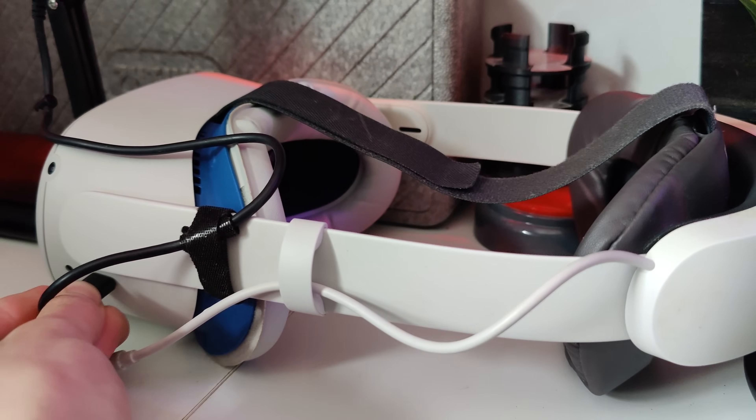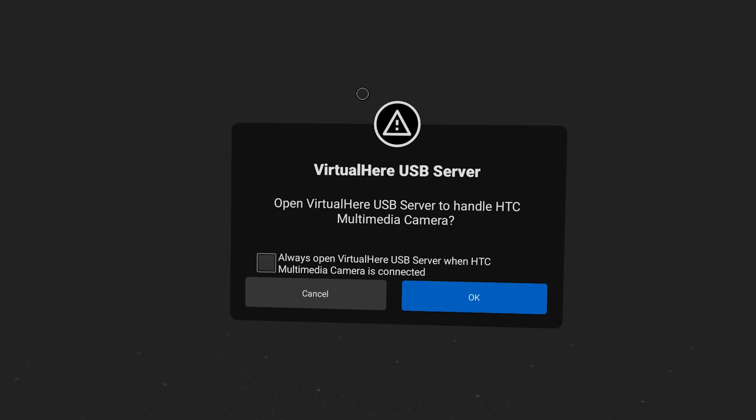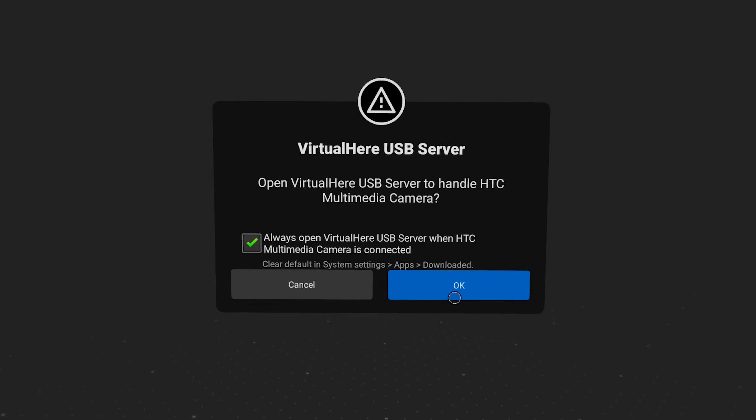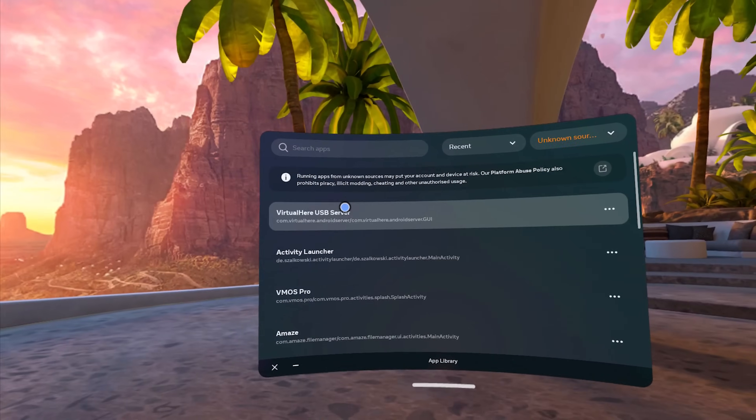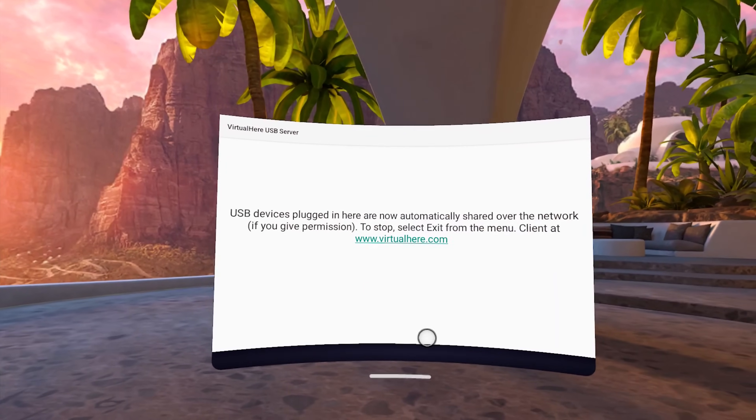Once you've granted all the necessary permissions through the settings app, it's all downhill from here. Now you just want to take your HTC Vive tracker and plug it directly into your Quest — that's how simple this is. We're going to be using the original USB type C interface from the Quest to get everything working wirelessly. No additional dongles, no additional adapters, nothing like that. You will then get a dialogue asking if you want VirtualHere to always open when the HTC multimedia camera is connected — press always and then press allow. Then unplug the camera and plug it back in for a refresh.